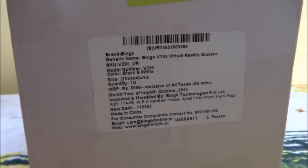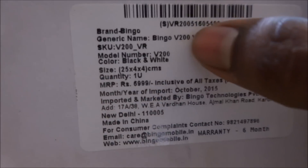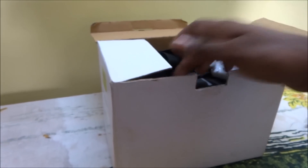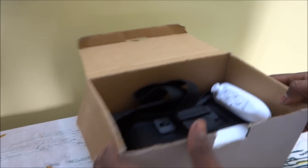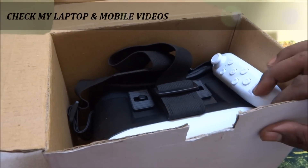Hey guys, today I'm going to show you the DR Box, which is model number Bingo V200. The unboxing is already done but I'd like to show you again what's inside.